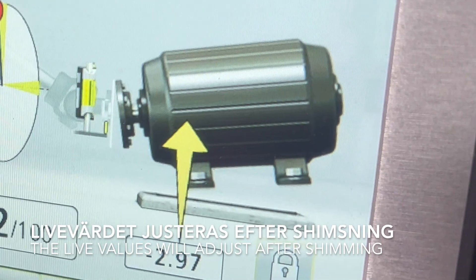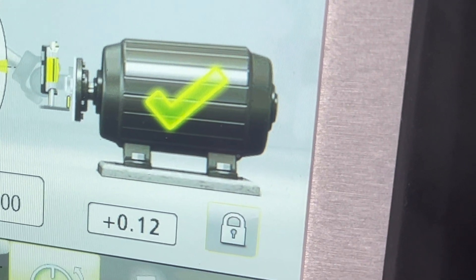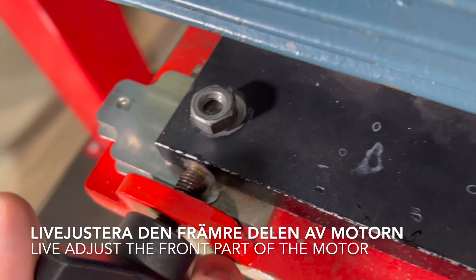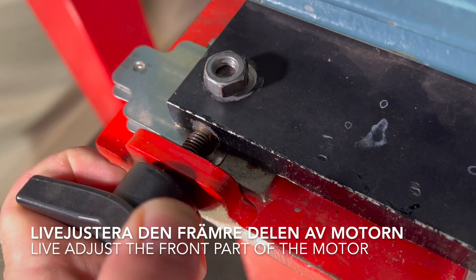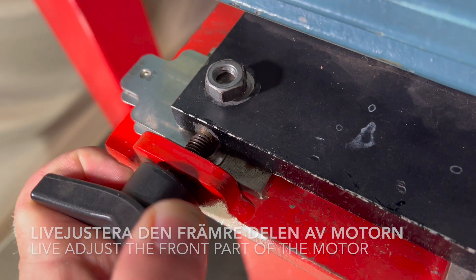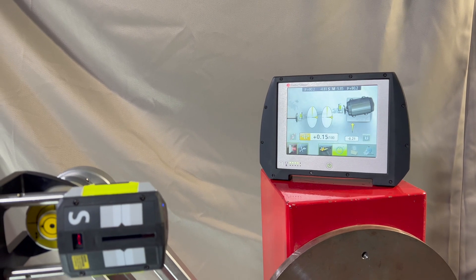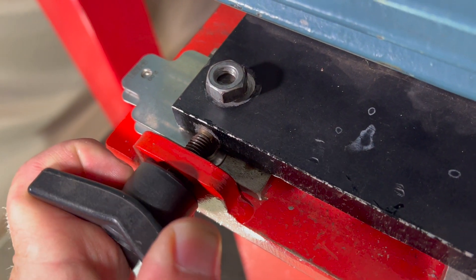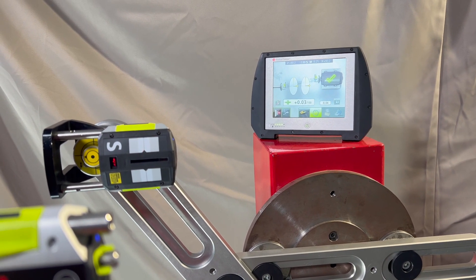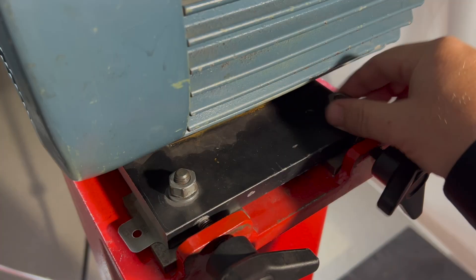Go to Horizontal Adjustments. The live values will automatically adjust. Rotate 90 degrees. Adjust the horizontal plane on the front feet. Tighten the nuts. It is important to cross-tighten the nuts in sequence.